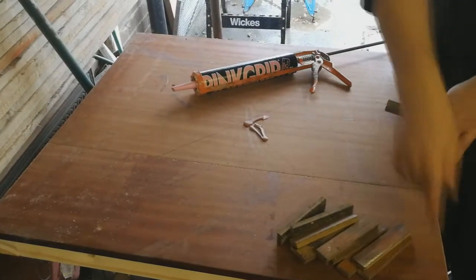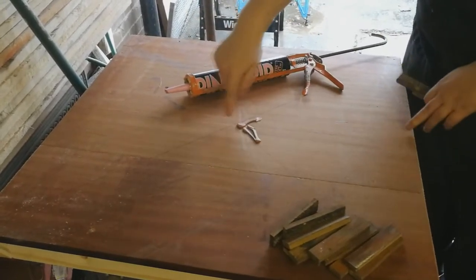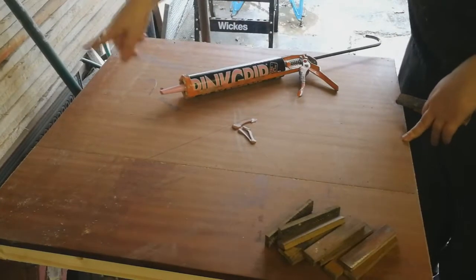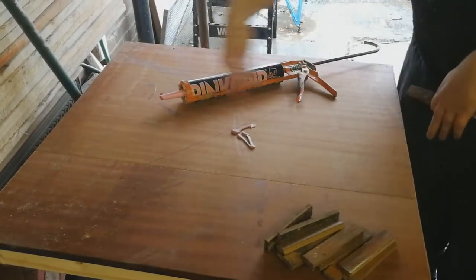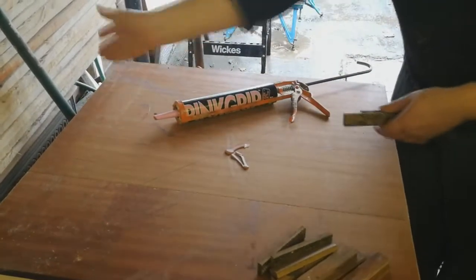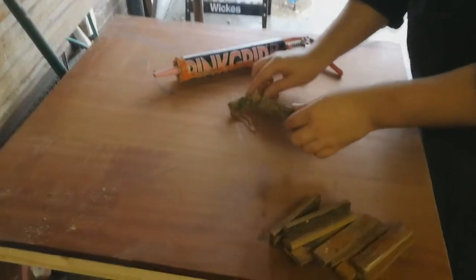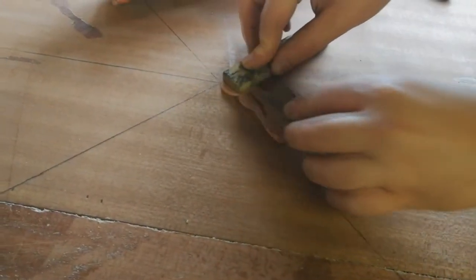So what I've done is I've marked across — I found my middle piece and then I've also measured a horizontal and vertical line so that I can work out where the middle is so that I don't end up with a wonky line as I go. I'm going to be gluing these down face down so that the bitumen side is on top, and I find this gets a really good finish.